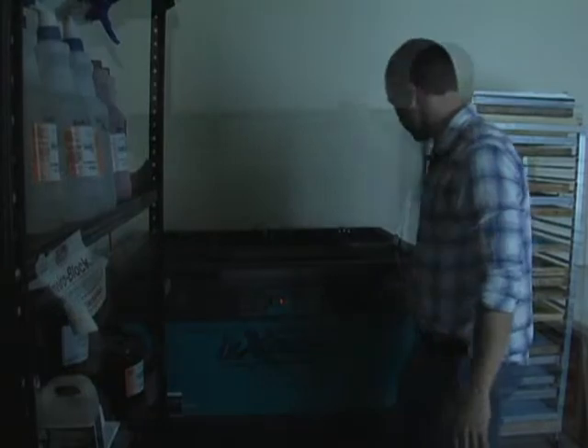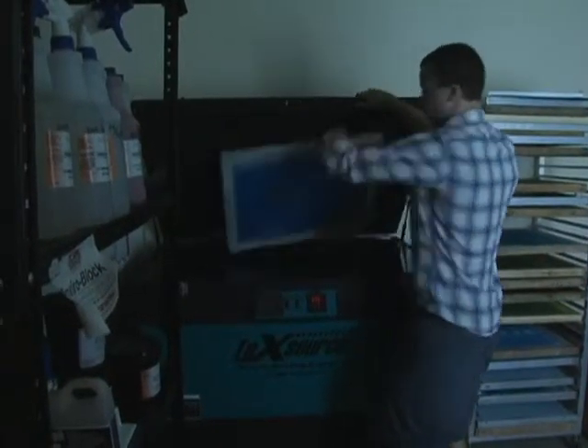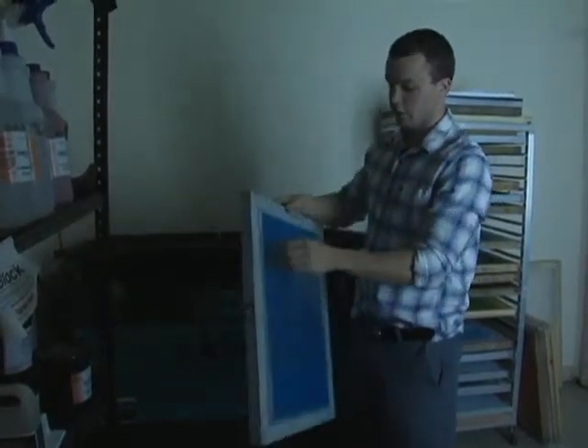After it's done exposing, you turn your exposure unit off. Once you're done, you're going to take the screen out. Then you're going to take your image off your screen.